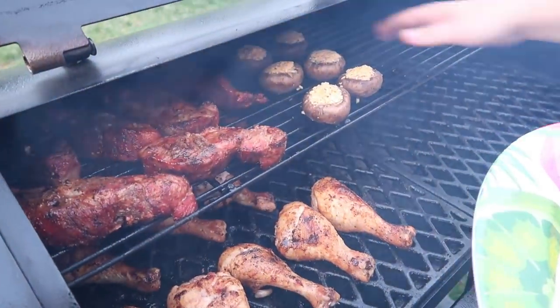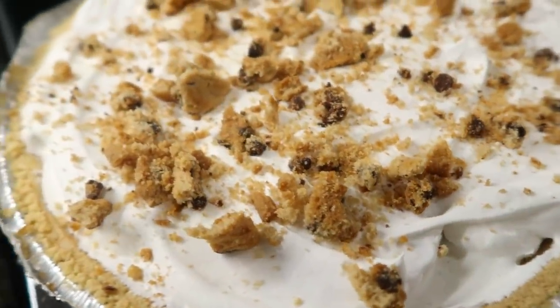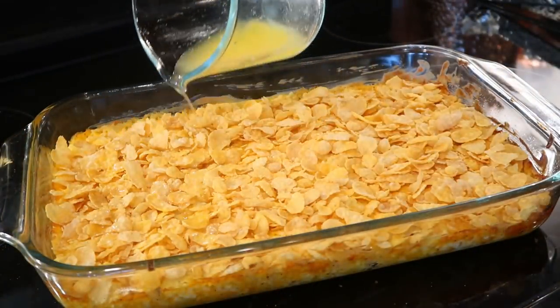Hey y'all, welcome back! Springtime is officially here, which means we've been firing up the smoker lately. I've tried a couple new recipes, so I thought it'd be fun to put those in a video and share them with y'all today. I hope y'all enjoy!